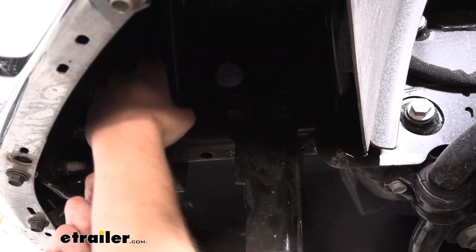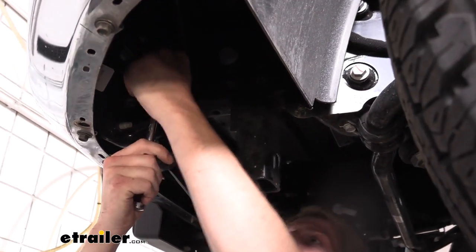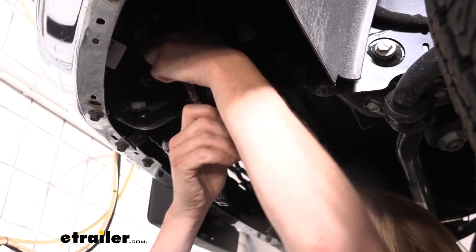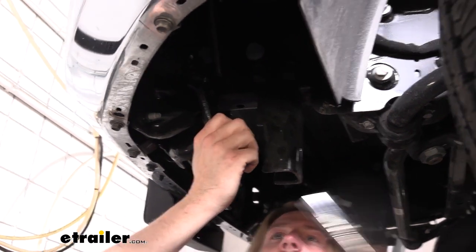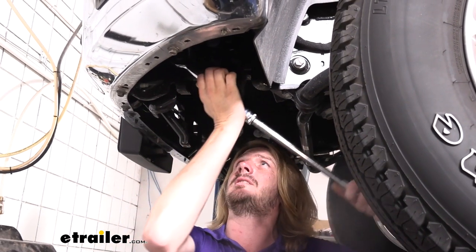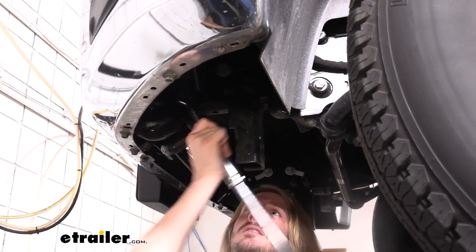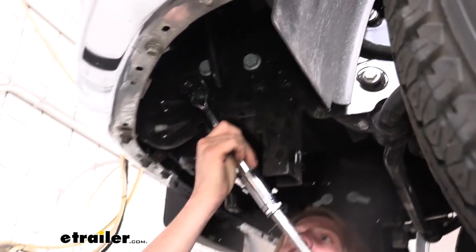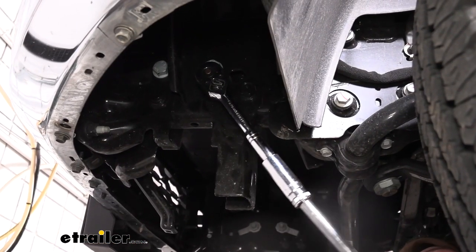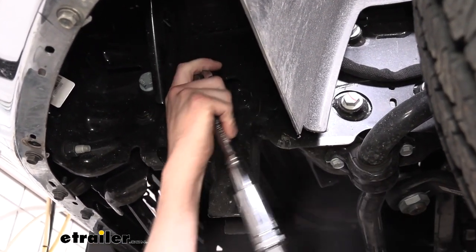Now we're going to crack each one loose. If you can get your bigger tools up in here, that'd be great, but it's probably going to be pretty tight. We just need to find the best spot to go at it. Once we crack it loose, we should be able to switch to another tool to more easily remove this. We'll go ahead and crack loose all those big bolts as well, and then hopefully switch to a nicer tool to remove them more easily.